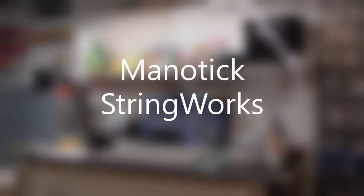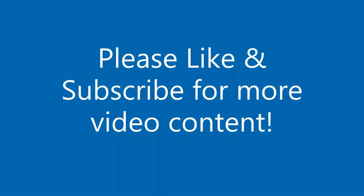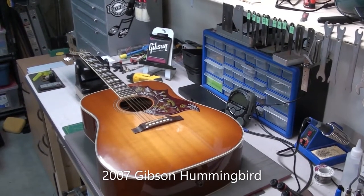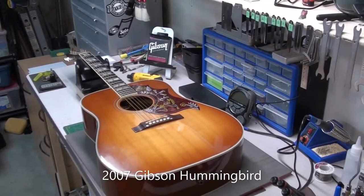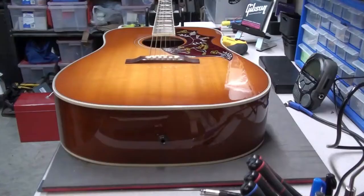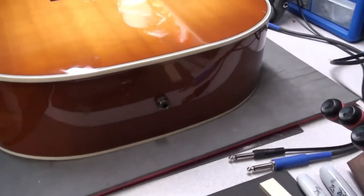Hey there, welcome to Manitix Stringworks. Glad to have you here. Please remember to like and subscribe for more video content. Today on the bench we have a 2007 Gibson Hummingbird 6-string acoustic — really pretty guitar. Client brought it in for a string change and general setup.